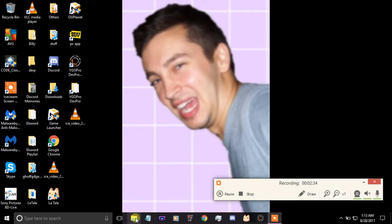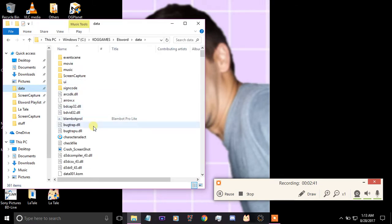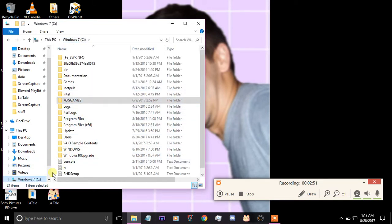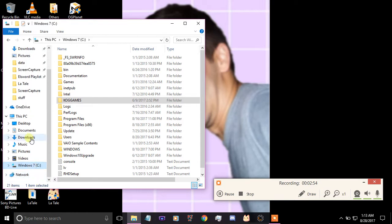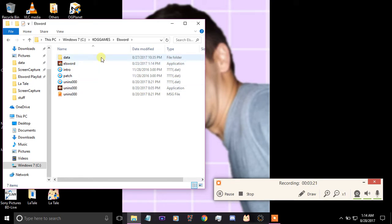As you can see I already have the files containing all the Elsword files in here. Once you're in the data folder — before I go further — to access the Elsword folder you need to go to This PC, then the tab that says Windows 7, and then the C: drive. Once you've got that, you'll see a folder called KOG Games, and then a folder that says Elsword with seven items, one of them being the data folder.